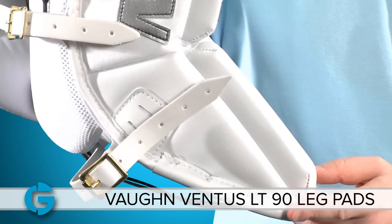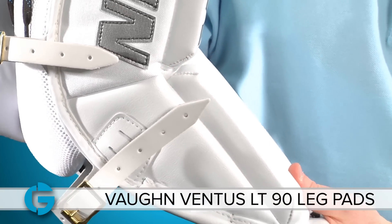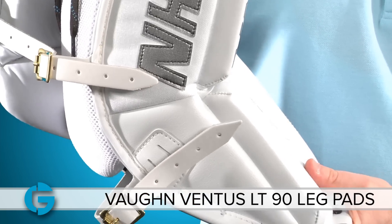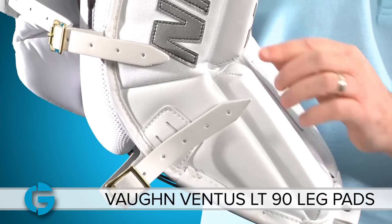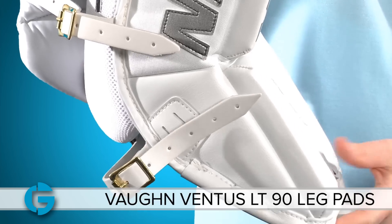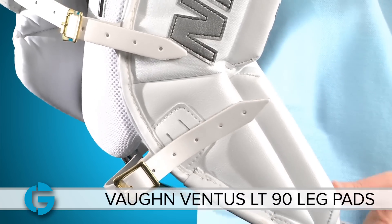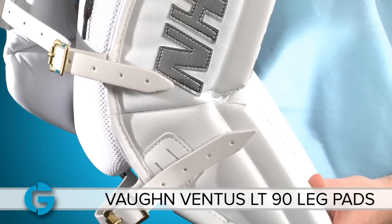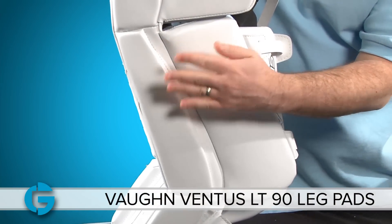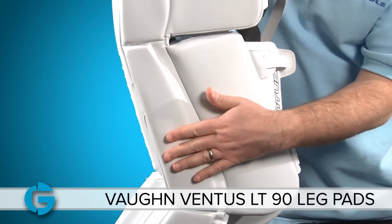Looking at the lower boot scoop, you can see that it's much taller than you'll find in any other Von pad. Not only is it taller, but the brake here is constructed in such a way that it only flexes so much. This is all by design to keep the front blocking surface as flat as possible and to give you a rigid, very predictable rebound trajectory off the boot area of the pad. The inside edge is made of thicker HD foam sheets, which give you a nice sliding and contact surface to the ice.